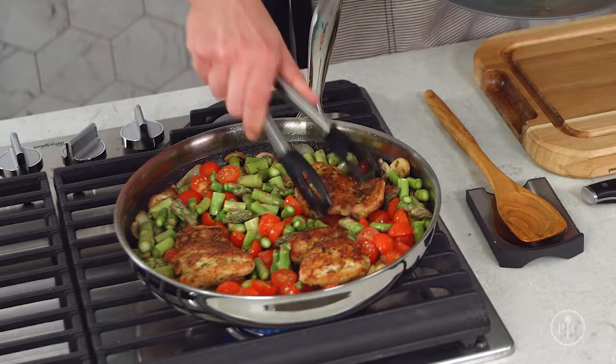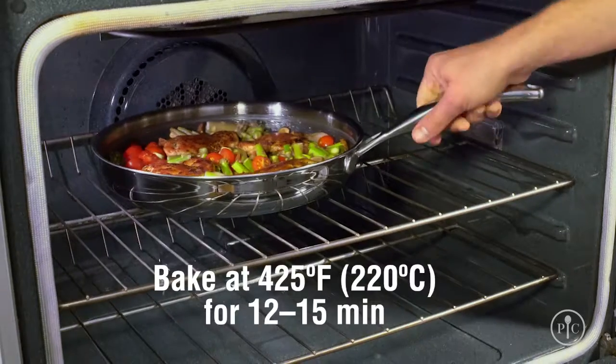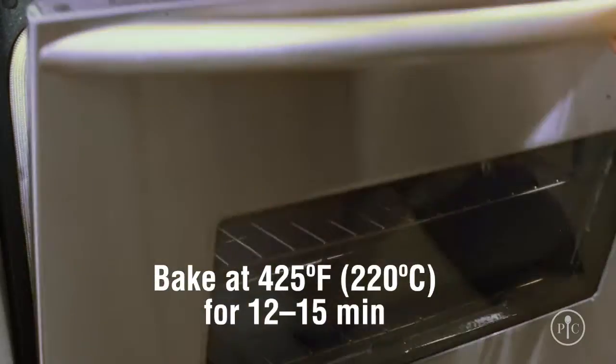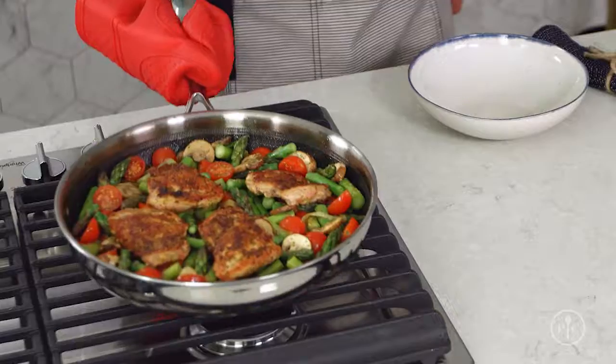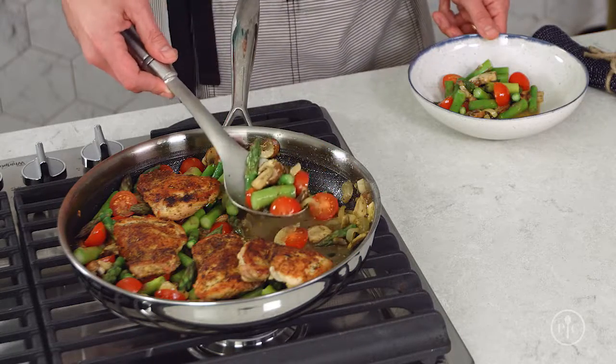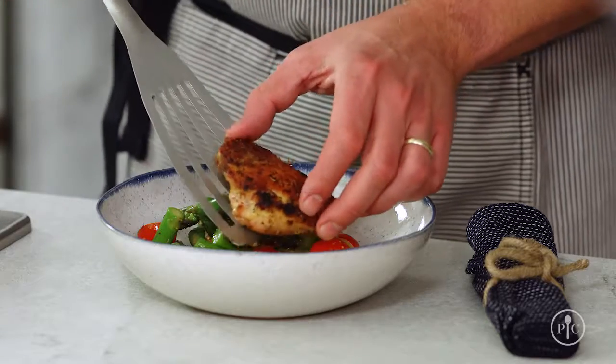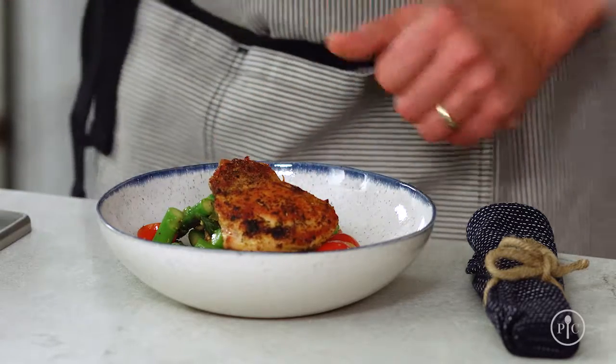Then I'll add the rest of my vegetables and put the chicken right on top. I'll put this in the oven and bake it at 425 degrees Fahrenheit for 12 to 15 minutes. Look at how gorgeous this is! This dish is made with very simple ingredients and some fundamental cooking skills like searing and reducing, but it proves you can turn any recipe into a special meal to share with your family and friends.